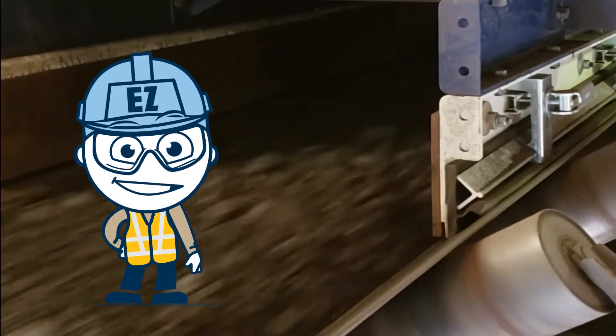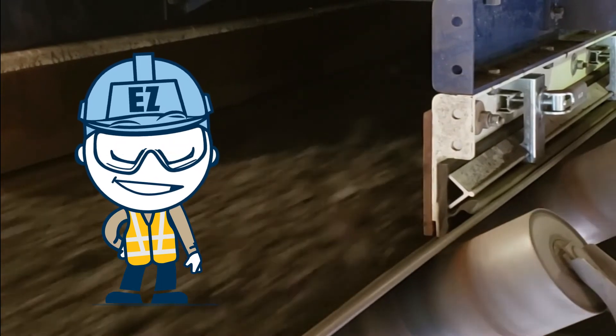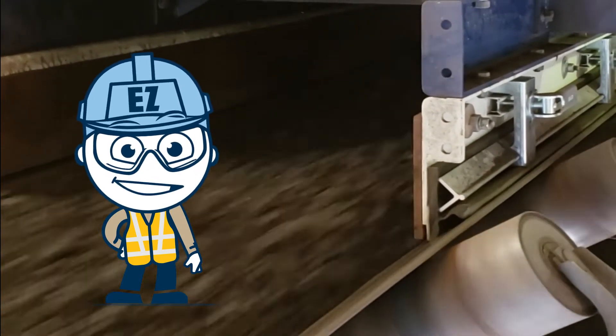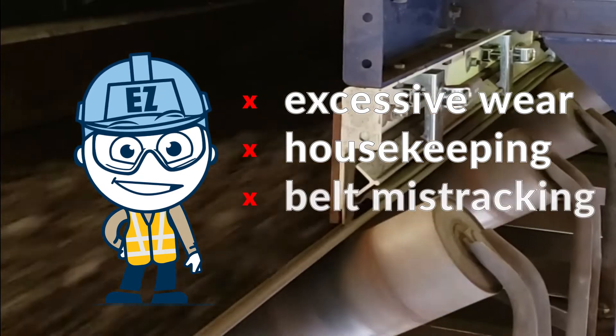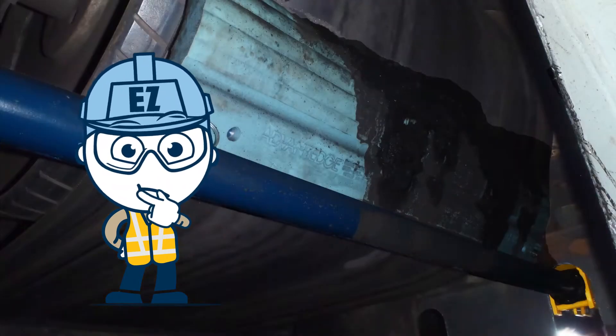Maintaining a clean conveyor belt is one of EZ's top priorities. He wants his belts to stay as clean as possible to prevent excessive wear, housekeeping, and belt mistracking. Although he already had primary cleaners that worked great, he noticed there was still a bit of carry back and residual material left on his belts.